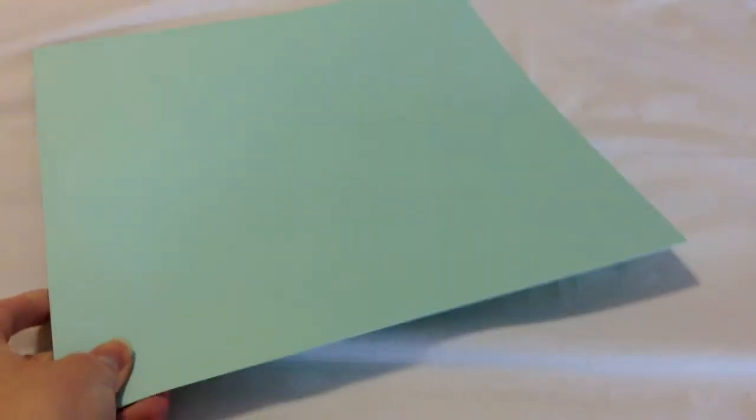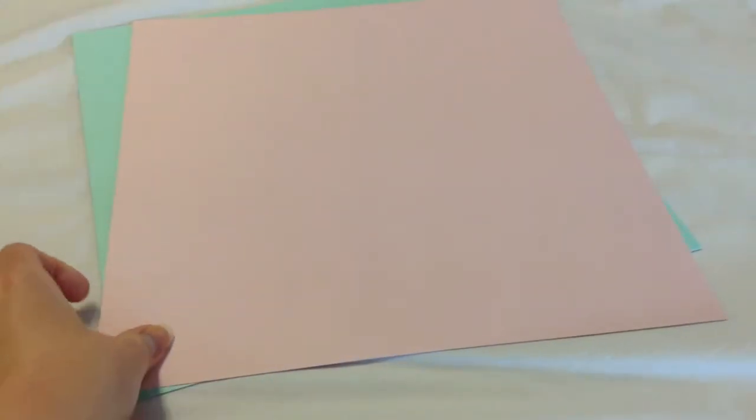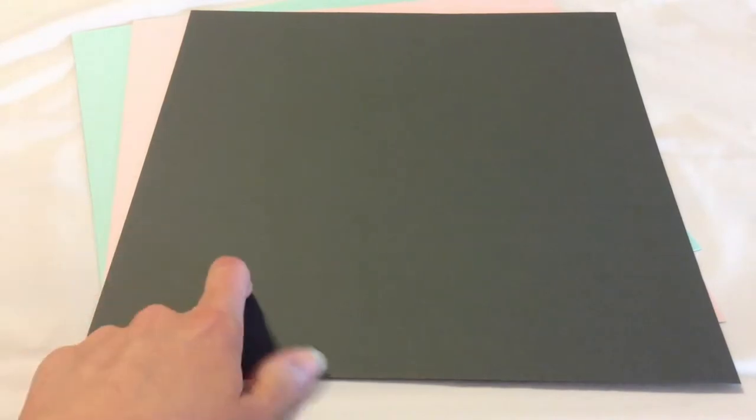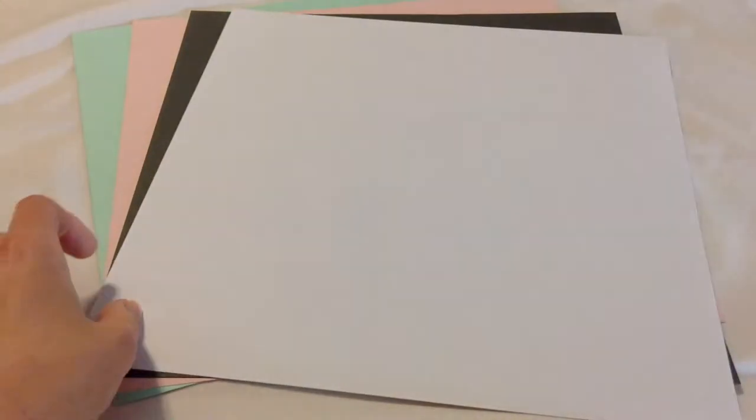This one was titled Sugar Rush, and there were four solids. The first is from American Crafts, and it's called Fountain — a nice, pretty teal. We have Flamingo by American Crafts as well. We have Cinder — actually Cinder is from Basil — and I thought it was going to be a brown color but it's actually more of a gray. I love this color combination already. And then we have White from American Crafts. These all have a textured side as well as a smooth side.